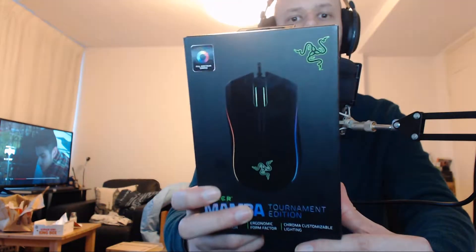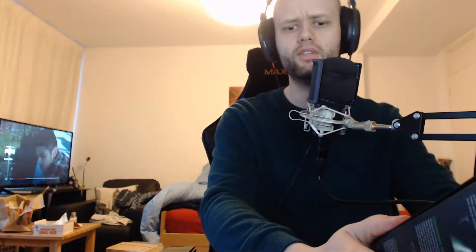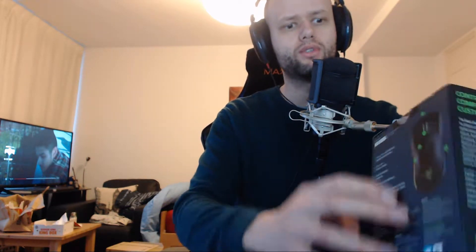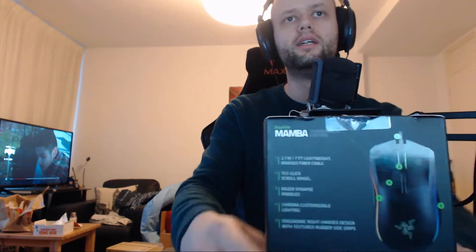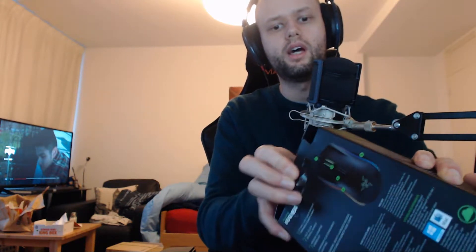Hey guys, Johnny here bringing you a quick unboxing video. I got a new mouse — the Razer Mamba. I've been using a Sharkoon Draconian mouse for over two years now, great mouse, pretty cheap, and I decided to move up to something a little more advanced.